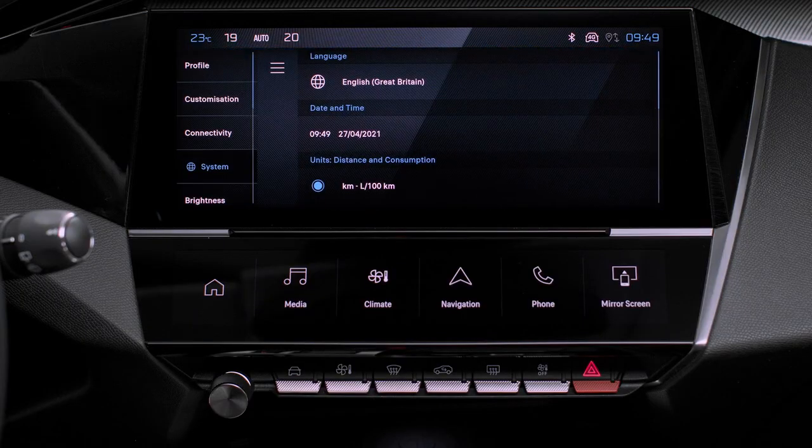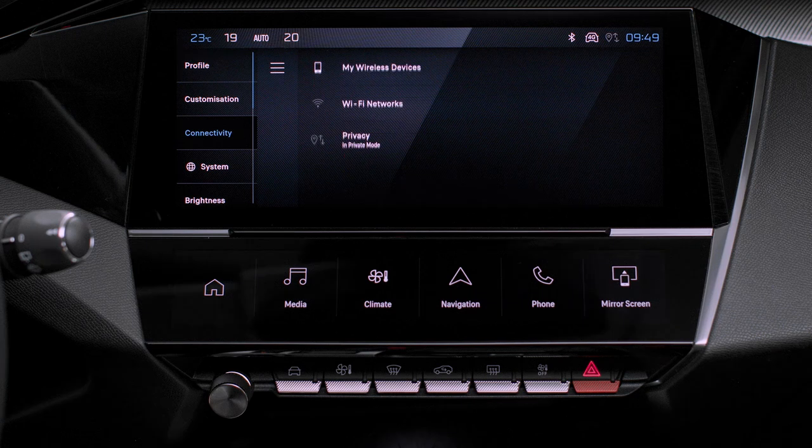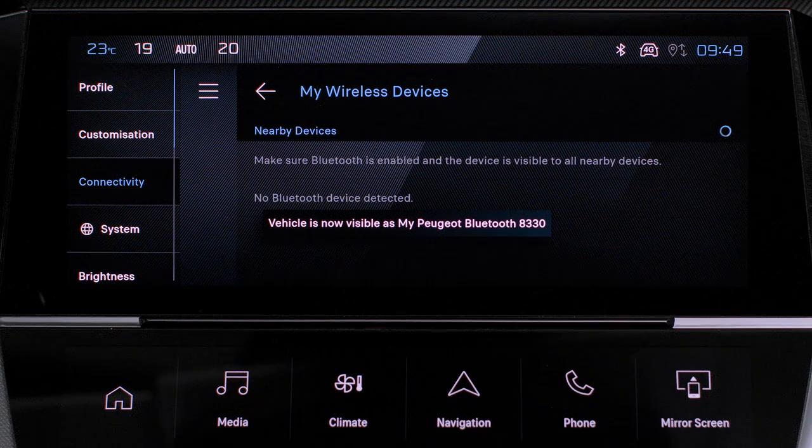Press on the settings application. In the list, select the connectivity tab. Select devices to display the device you wish to connect to Android Auto.